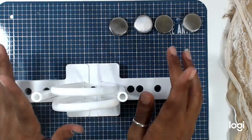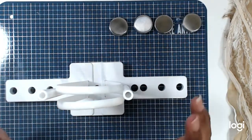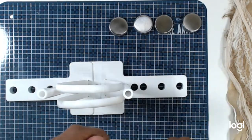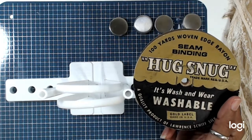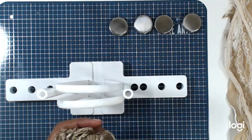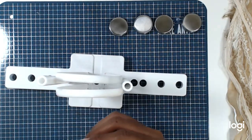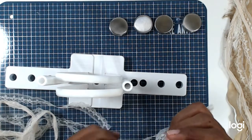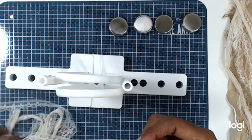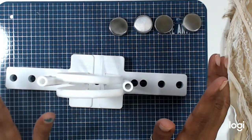You can use any type of ribbon or lace for this. I like to use sari ribbon, and this one has been around forever — I think I got it from eBay. You can also use yarn, flat laces, or wire ribbon. I don't have wire ribbon here, but you can certainly use that.